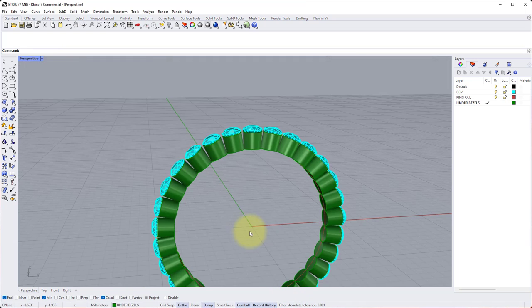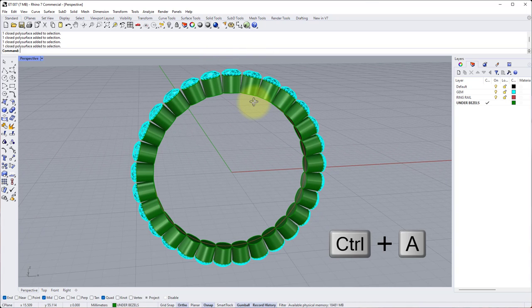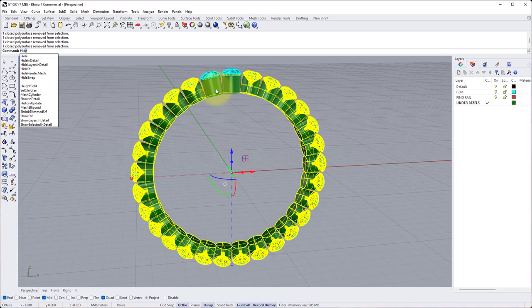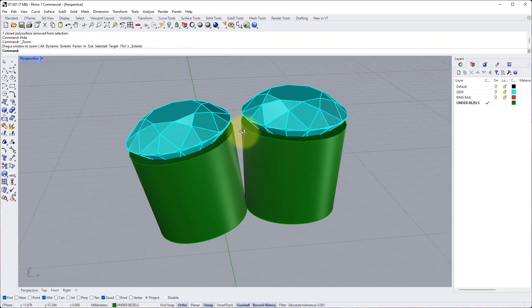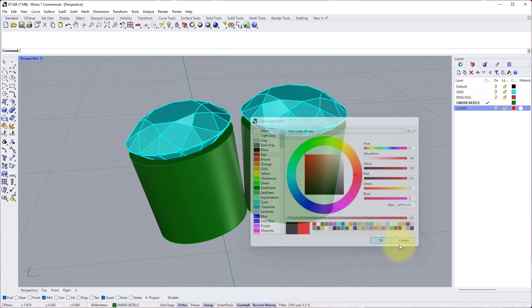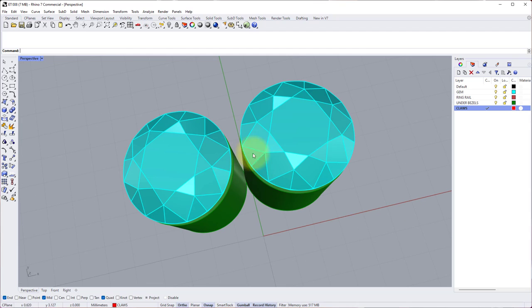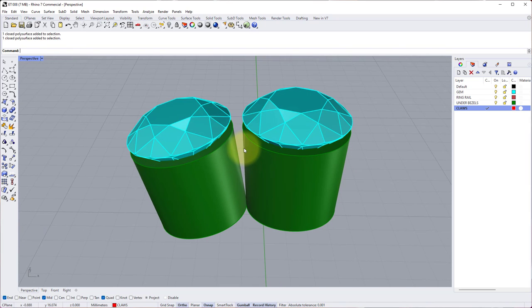Now we can move on to making the claws. To make life easier I'm going to hide all the stones and collets apart from the one at 12 o'clock and its partner to the left. Hold Ctrl and press A to select all, then hold Ctrl again and deselect the stone at the top and one to the left, and type Hide into the command line. Use Zoom Extents to focus the camera. Create a new layer called Claws — you may also know these as prongs — change the color to red and make yourself active on this layer. I want to create a centerline curve between these two stones so we can pipe to create a claw shared between them.